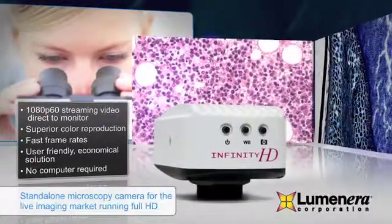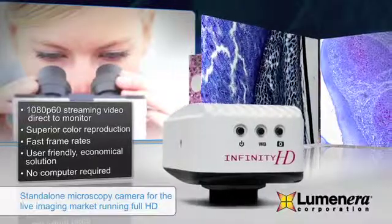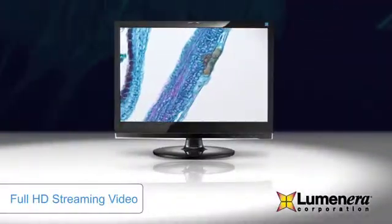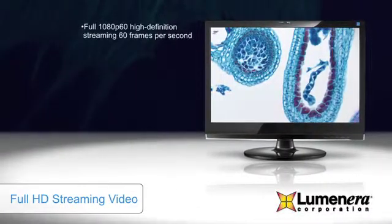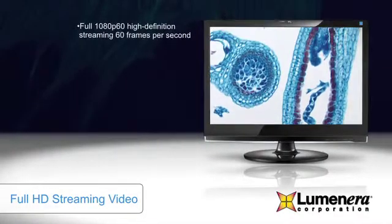With its extremely fast response times, it quickly reacts to lighting changes in any life science, clinical, or material application. The Infinity HD camera provides the required 60 frames per second needed for true high-definition, unlike many competitors professing to be HD but offering considerably lower frame rates.